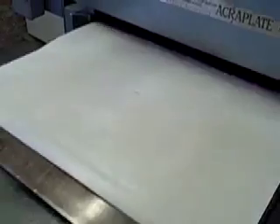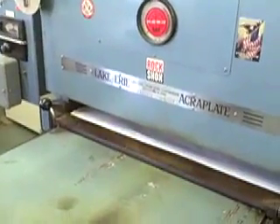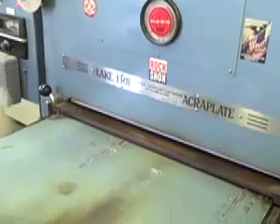It puts a piece of paper over it and pushes it into this Lake Erie machine, which is a World War II vulcanizer. Ten minutes, 300 degrees, and about 500 pounds of pressure.